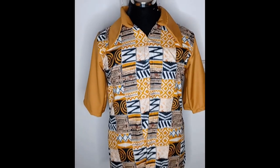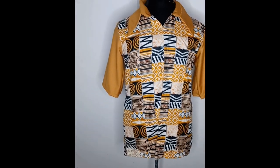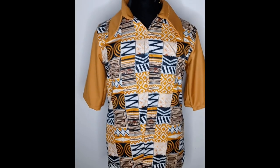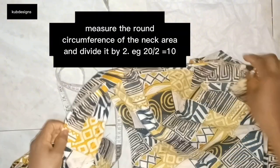Hello beautiful people, welcome once again to my channel. Today's tutorial will be on how to cut and sew a shirt collar — a straightforward and easy tutorial. If you are new to my channel, please like and subscribe. God bless you as you do that. Let's get straight into this tutorial.